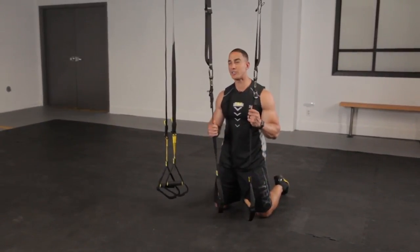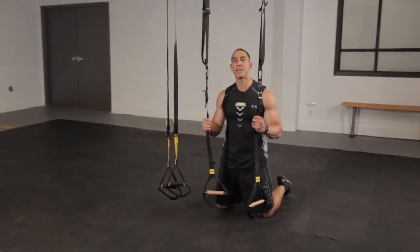So give a try on each of those, and check back next week for another TRX Dynamic Duo tip.